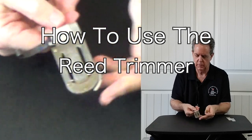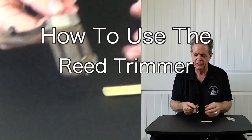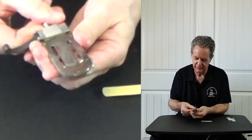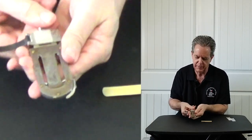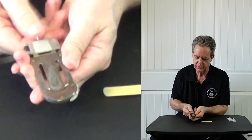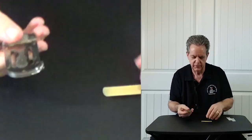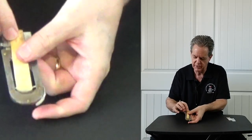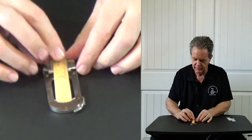Alright, so now we're going to trim the reed and see if we notice a difference. The reed trimmer is pretty simple — it's kind of like cutting your fingernails in a weird way. This little part of the table slides back and forth with a screw which turns. What I'm going to do is set the reed on that back portion of this plate right here.